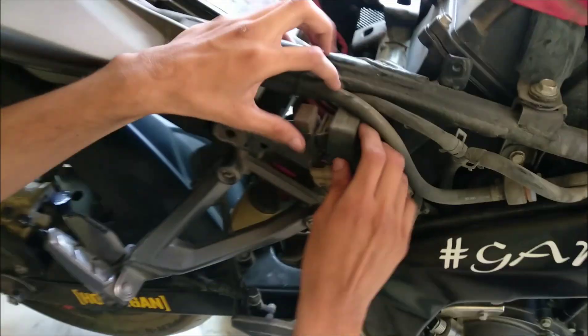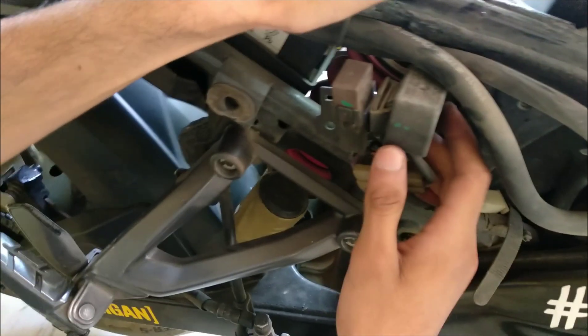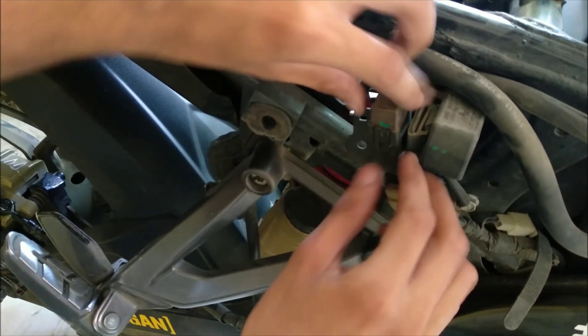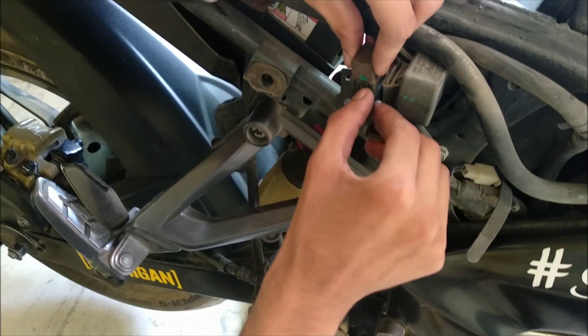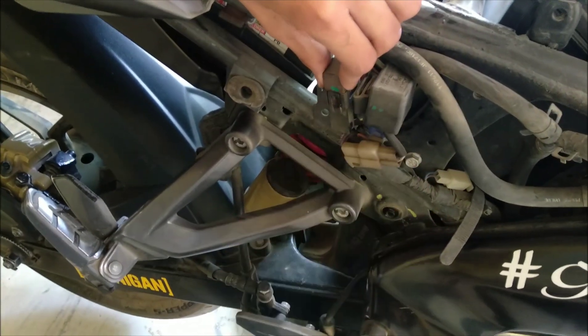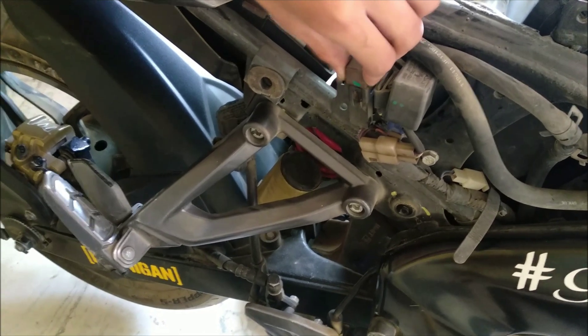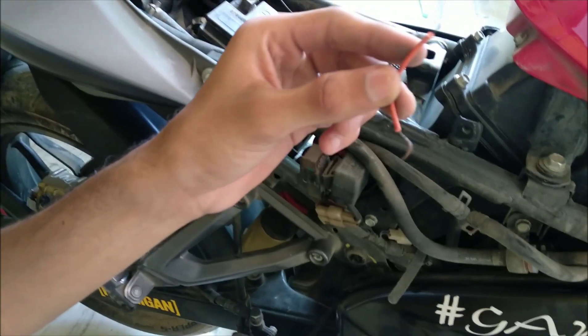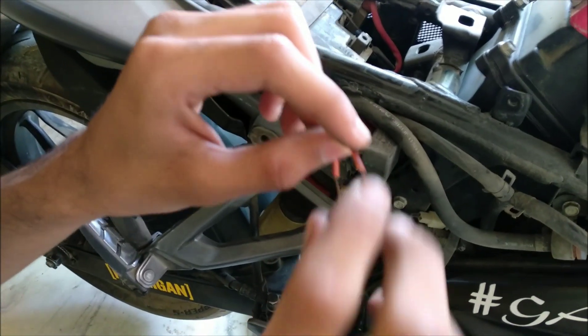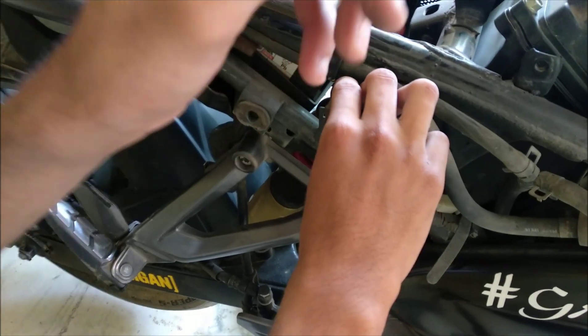Now, guys, as you can see, after removing the screwdriver, there is a relay over here. This is known as the radiator relay. Basically, we will be removing this relay and we will be needing a wire like this. You will be needing a wire like this to check whether your radiator fan is working or not.